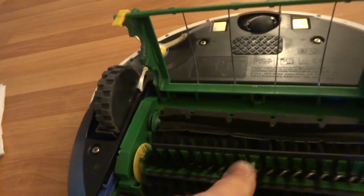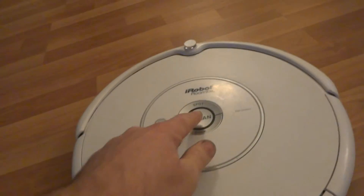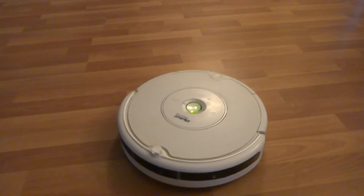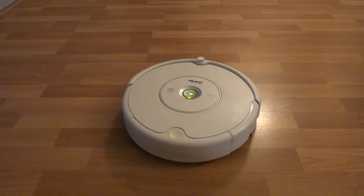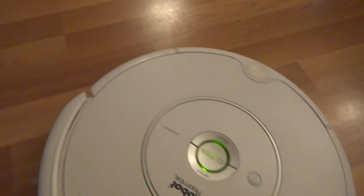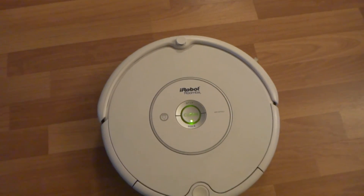I'll show you how it works. I'll do a straight run and you'll see that the bumper sensors look fine. Everything has been checked and I'll make sure everything works.